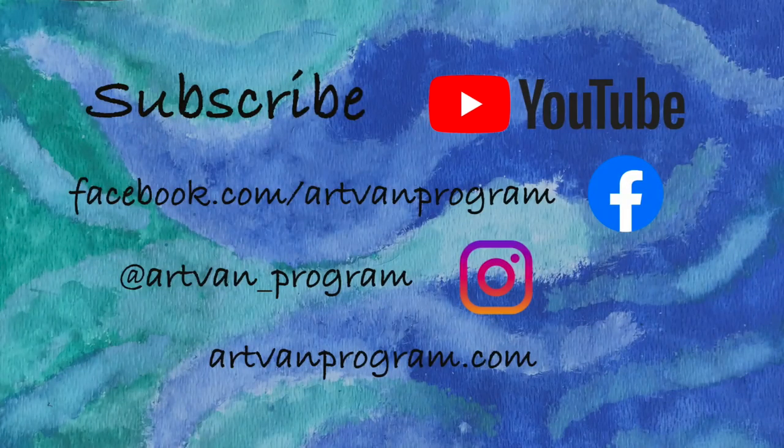Thanks for keeping it groovy with Artvan! Don't forget to subscribe to our YouTube channel, find us on Facebook and Instagram, and check out our website. Bye bye!